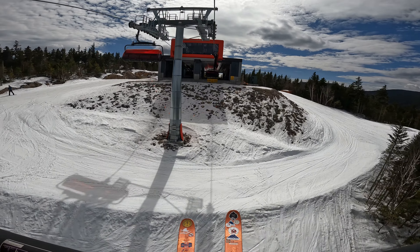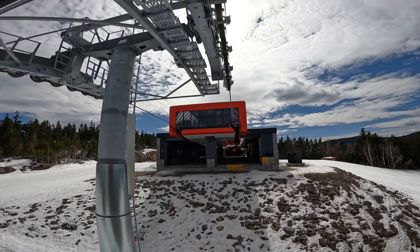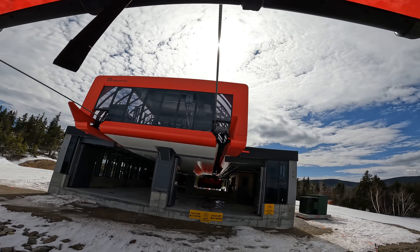Barker 6 — first time on this lift. Fancy, it's like a mini Jordan 8.